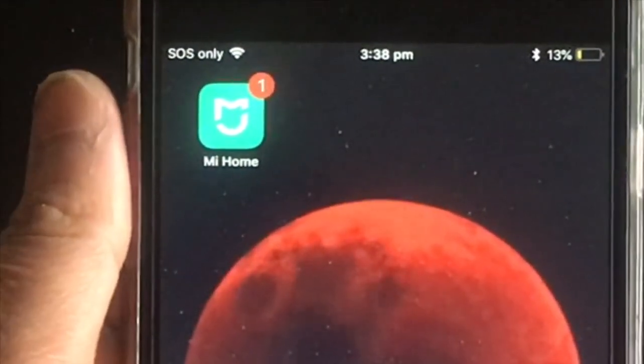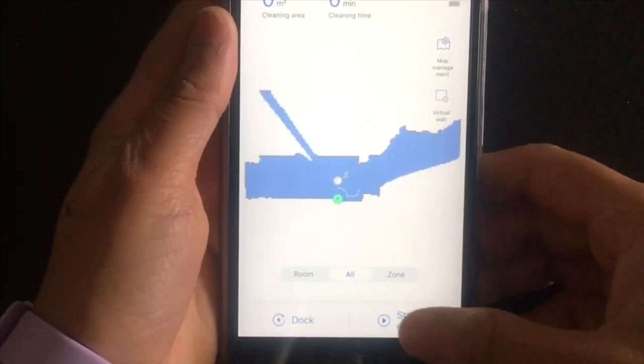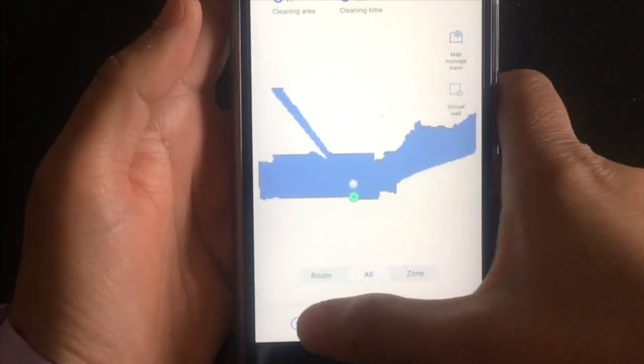You can easily connect it to the Xiaomi Home app and start using it on your phone. With a touch of a button you can start cleaning from your phone, pause it, or return it to the charging dock to charge.